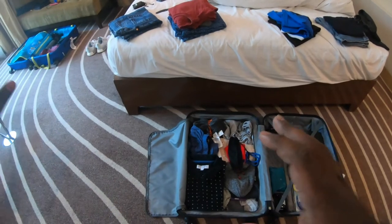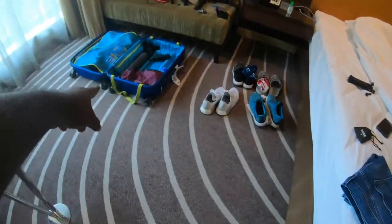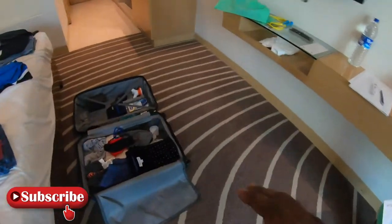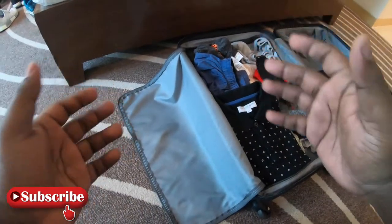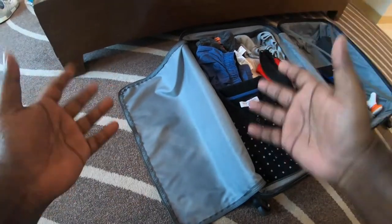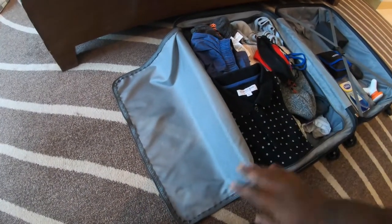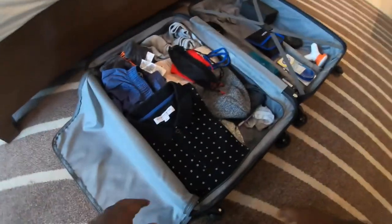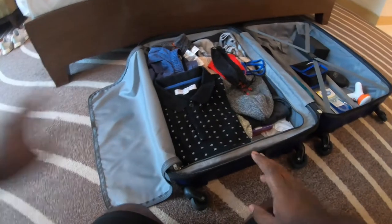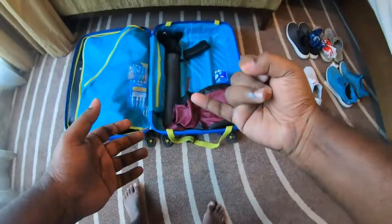First I'll tell you why I carry two bags, then I'll show you what's in them. I normally carry two check-in bags. You're allowed 15 kg on domestic flights and 30 kg on international flights. For seamen especially, you're allowed to carry 40 kg — meaning each bag should be a maximum of 20 kg. That's why I carry two bags; from past experience, you either get rid of things or pay extra for the weight.